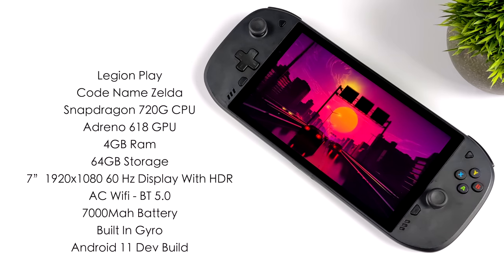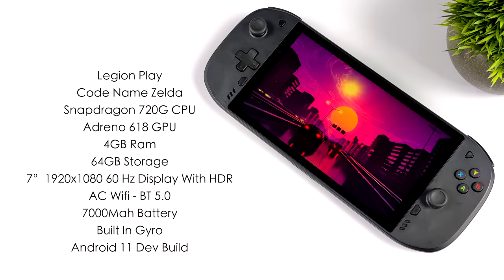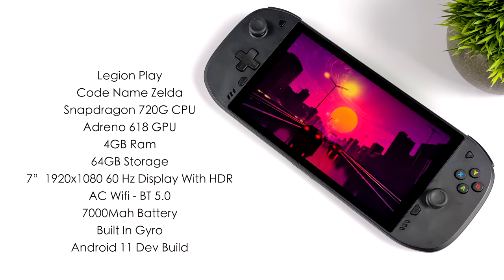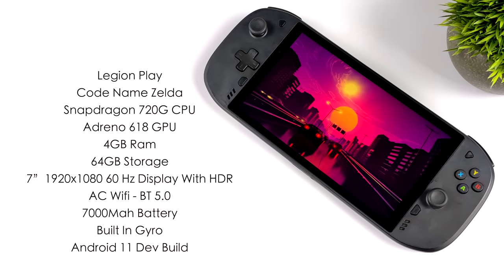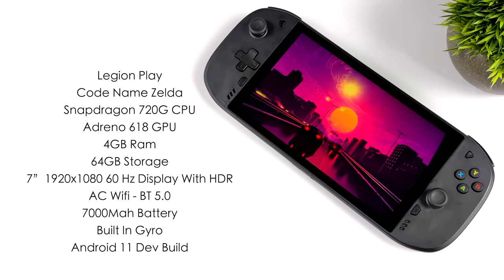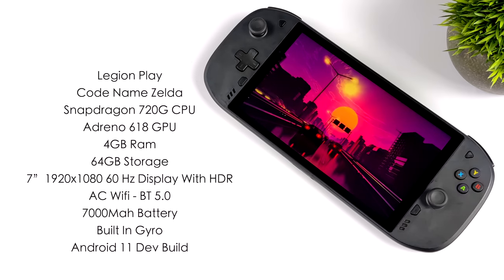For the CPU we've got a Snapdragon 720G, GPU is the Adreno 618, 4GB of RAM, 64GB of storage, a 7-inch 1920x1080 60Hz display with HDR, AC Wi-Fi, Bluetooth 5.0, a 7000mAh battery, and right now the only OS I have access to is the development build running Android 11.